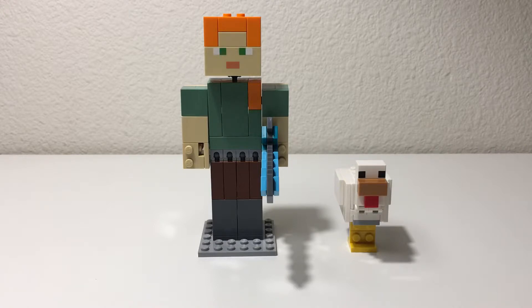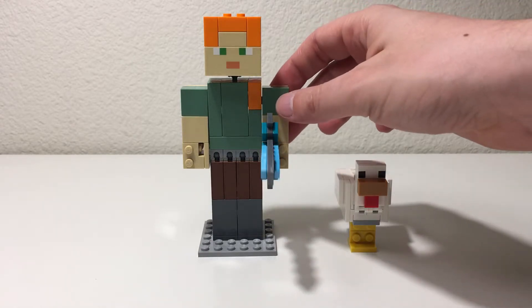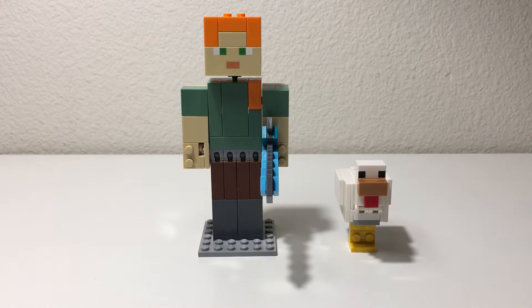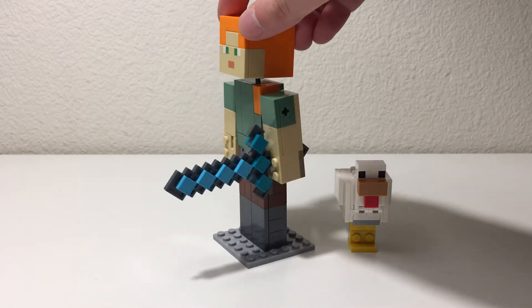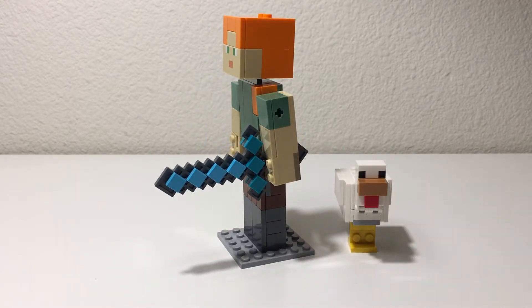The Alex figure continues to build on what the other figures in this series have done. All the arms and the legs and the head all move, and the torso, so you can pose the character as you see fit. I think the weapon in this particular set is really cool.